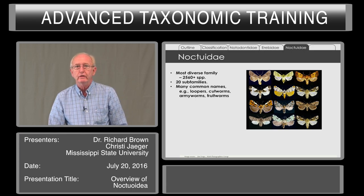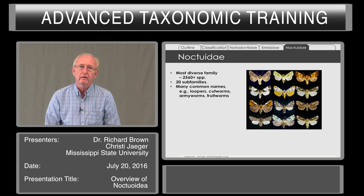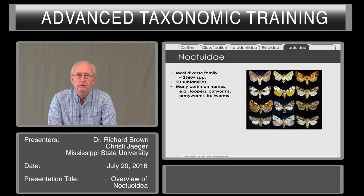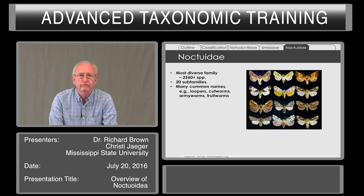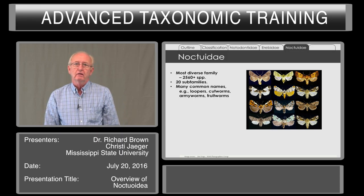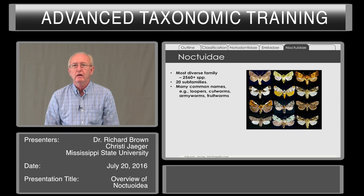The Noctuidae, in the restricted sense, are the most diverse family of our Lepidoptera. We have in North America, north of Mexico, over 2,500 species, and more are being described almost every year. There are a lot of common names for them — loopers, cutworms, armyworms, fruitworms, and many others. They have a diversity of patterns and shapes. In addition to pest species like armyworms and budworm, there are some that are brightly colored with yellow hind wings, very atypical of the typical drab and dull Noctuidae moth.